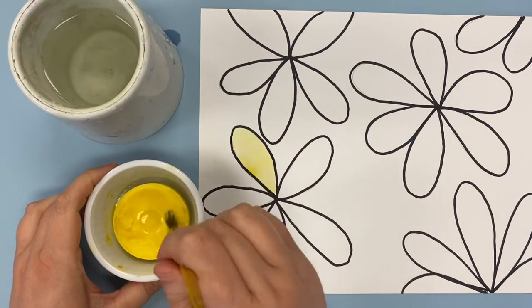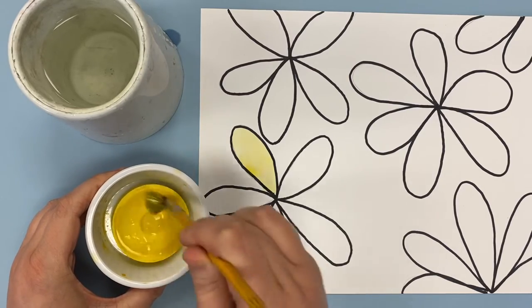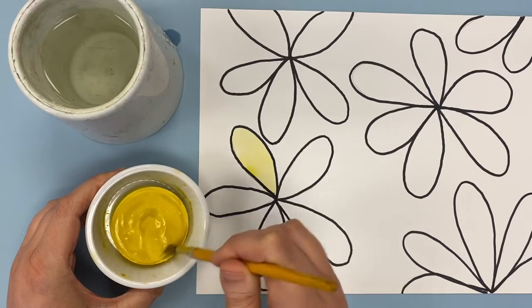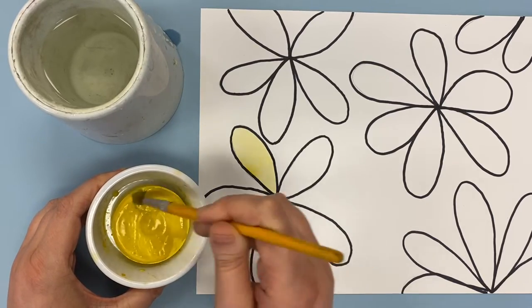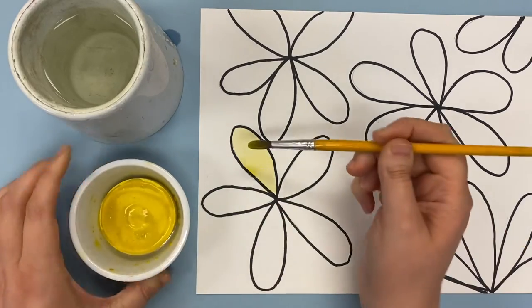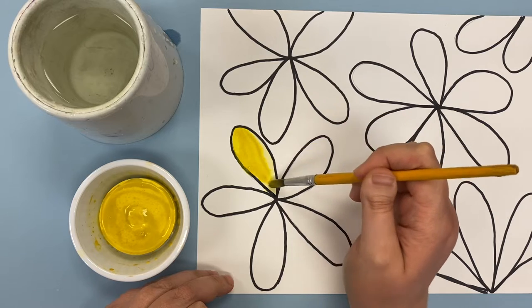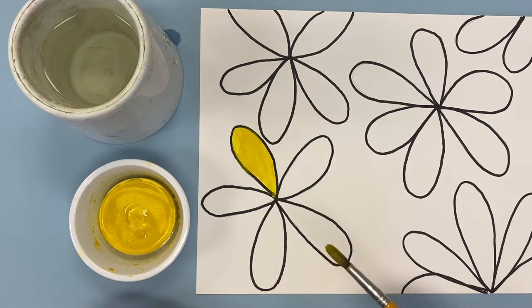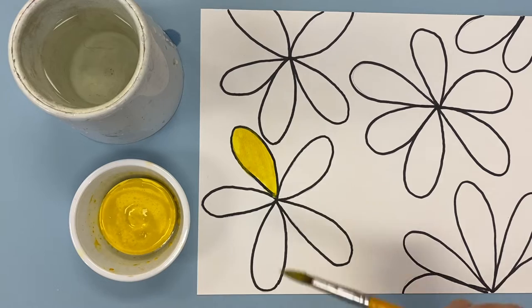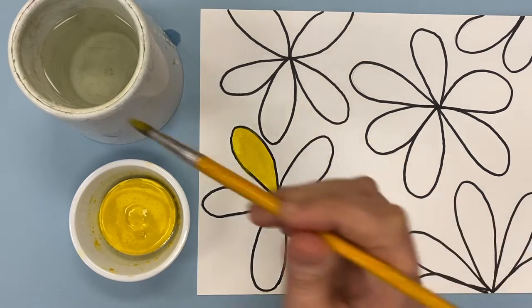So what you want to do is really wake up your paint. Really mix that water and paint together and then you're going to get a much brighter color. In order to make your shapes pop out you need to take some time and make sure that you're painting as closely to inside the lines as you can.